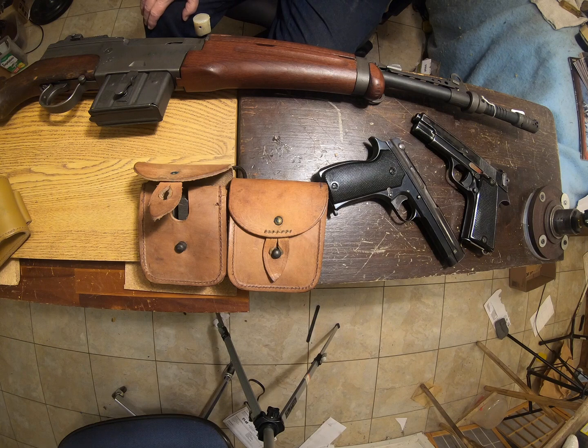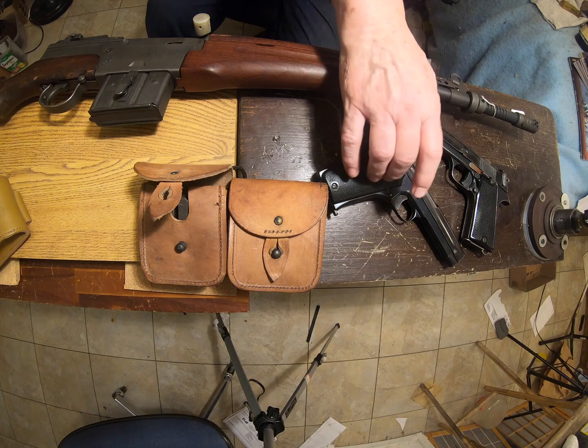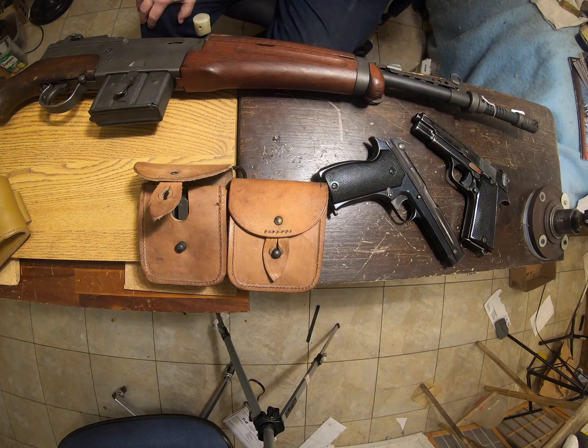I have a few boxes of the 7.65 French Long. There are very, very few left around because Steinel makes it. But a certain Gun Jesus has a MAS submachine gun chambered in this round, and he bought up Steinel's whole supply, it seems. I talked to the guy at Steinel and he said yeah, Ian bought it all. When they can make some more, they'll make some more.